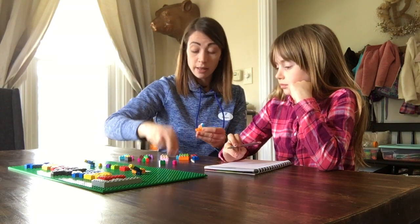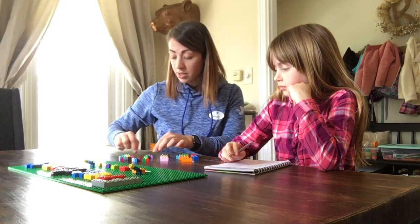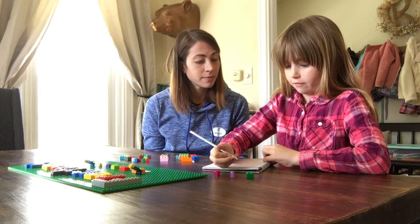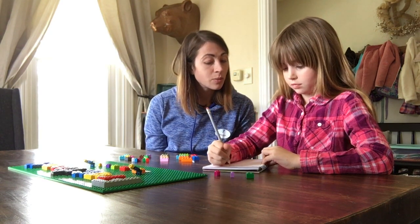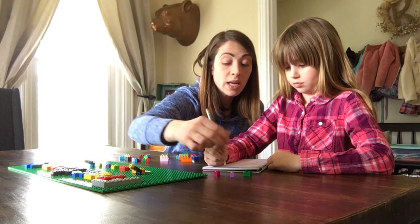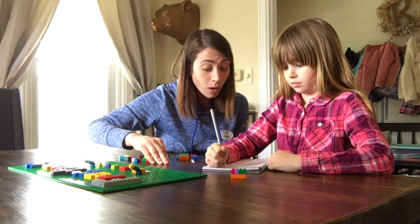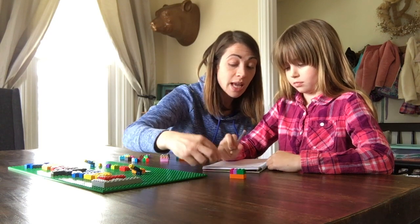Now Addie's been able to write fraction equations. So to make this a little more fun for her, I like to hand her some blocks. Addie, can you write out that equation? You have 1 half plus 1 fourth plus 1 fourth. Good job. Now how much does 1 half plus 1 fourth plus 1 fourth equal? That equals a whole. You write the fraction as 4 over 4, which then equals 1.